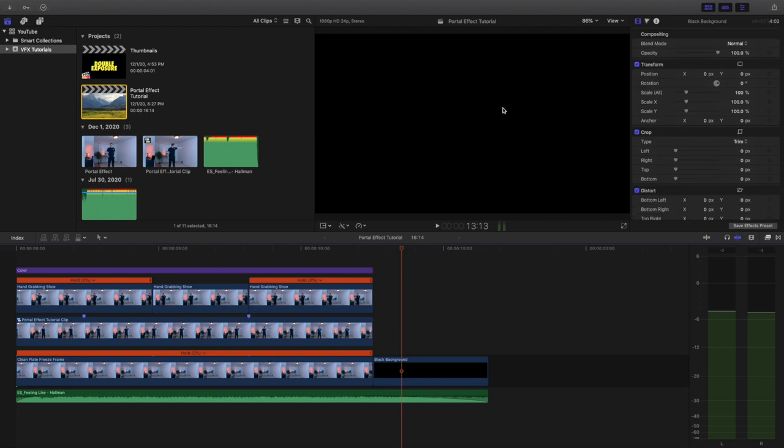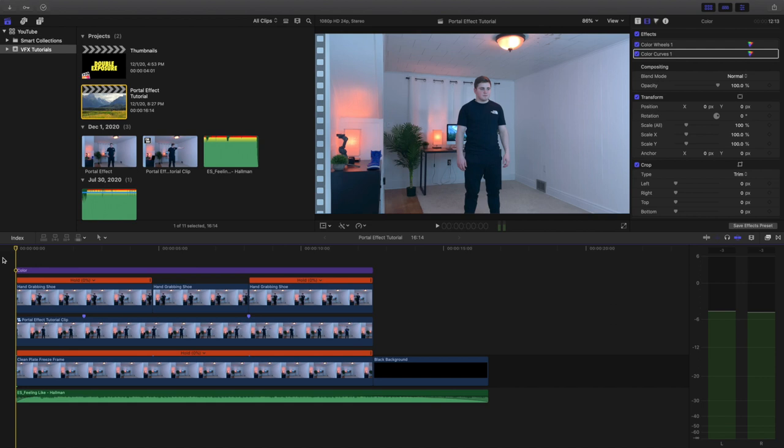It definitely took me a long time to create this effect because it was made completely from scratch. I wasn't following a tutorial, I wasn't getting inspiration from somebody else. This was just an idea I had and I wanted to create it myself — it took like four or five hours to completely construct. So in this video I'm going to give more of an editing breakdown of how I created this effect.